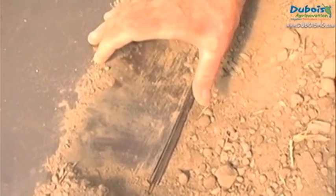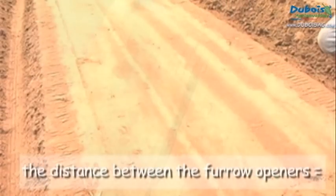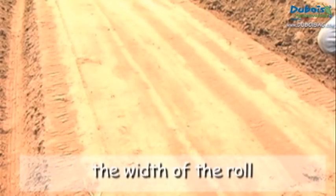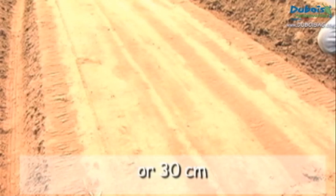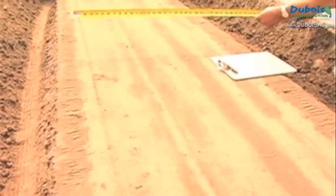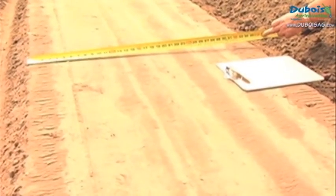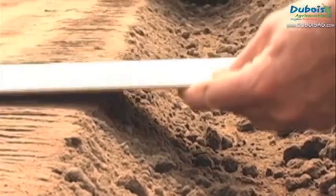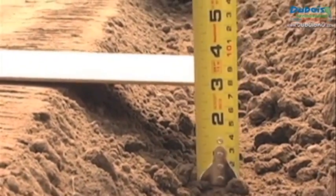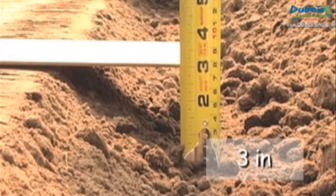Since a strip of plastic at least 6 inches or 15 cm wide will be buried on each side, the distance between the furrow openers will correspond to the width of the roll minus at least 12 inches or 30 cm. For a 48-inch or 1.22 m wide roll, the maximum spacing between the furrow openers will be 36 inches or 92 cm. Finally, adjust the working depth in the soil to about 3 inches or 8 cm.